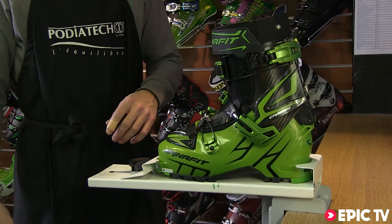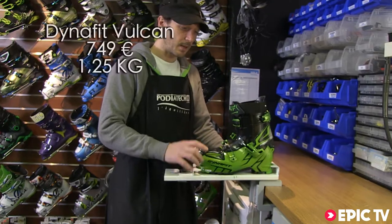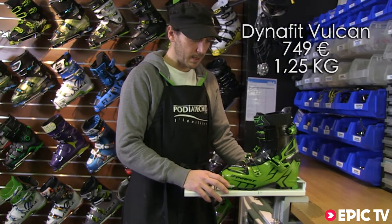Simply click back into ski mode and it's stiff enough for even the biggest skis and skiers. We don't have a ladies-specific model but sizes start at 22.5 for all the ladies out there.